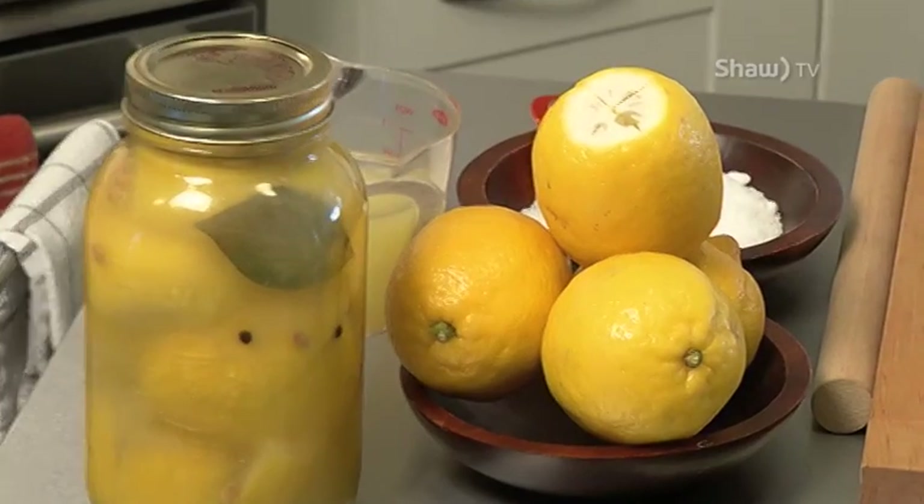Preserved lemons — typically found in North African and Moroccan dishes. There's no reason why you can't incorporate this at home. This is something you could add to roast chicken or steamed rice. Sky's the limit. So be inspired and be creative. To start, I'm going to take a lemon that I've thoroughly washed and scrubbed. This is important because it's going to be fermenting, so we need to get rid of any impurities that might be on the skin.